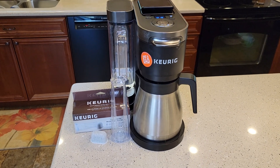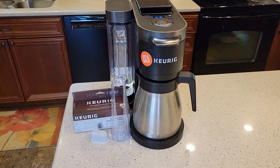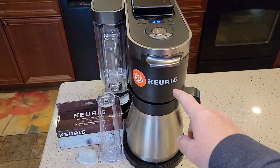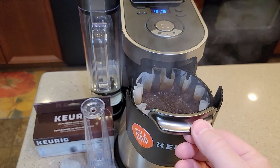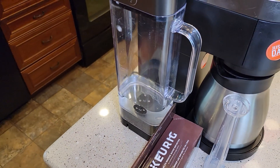Hello everyone, this is Just a Dad. Today I'm going to show you how to install a water filter on the Keurig K-Duo Plus. This coffee maker will brew a pot of coffee and it will do a K-cup, but both of them use the same water filter.